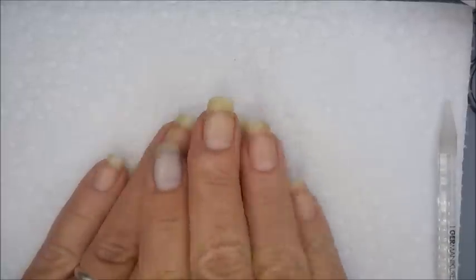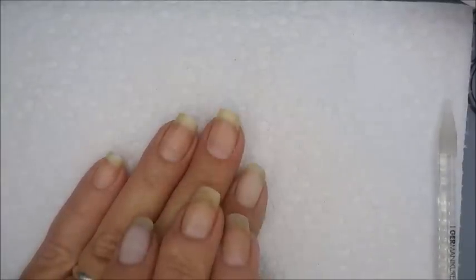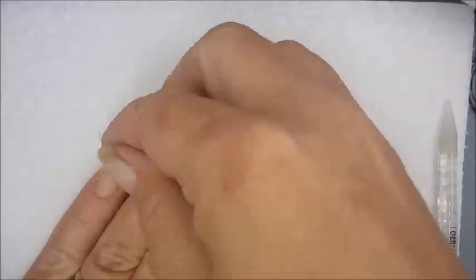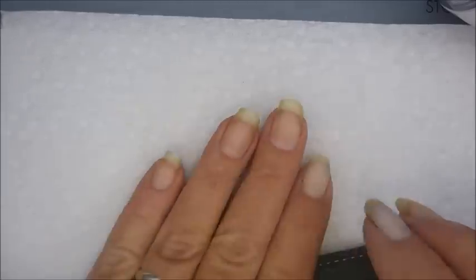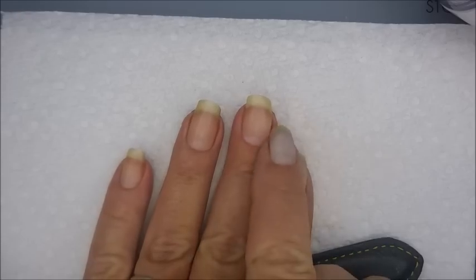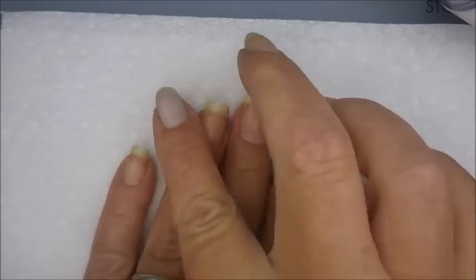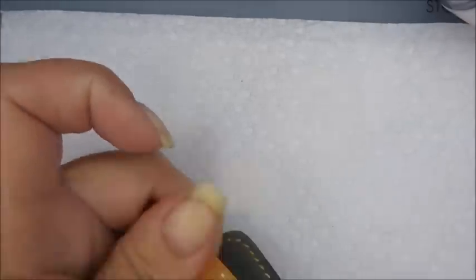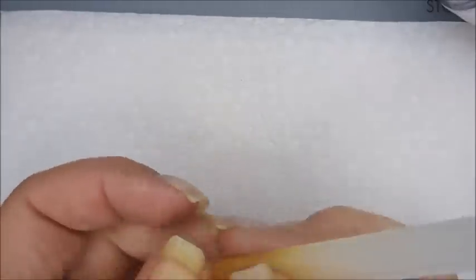After I do this, I always use the Sister Chic Sister Scrub. I scrub it into all of my nails, up under them, and massage it in. I'll show you that in just a moment.